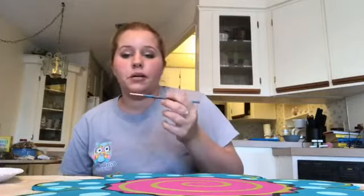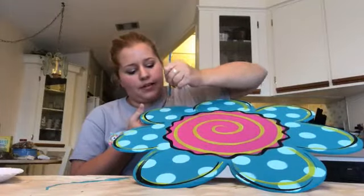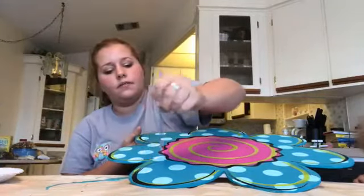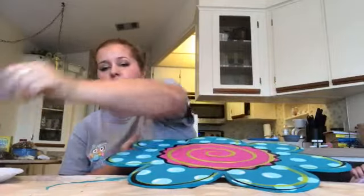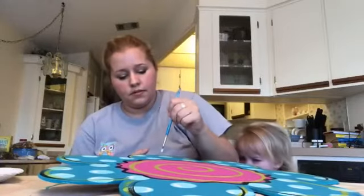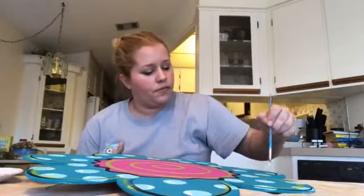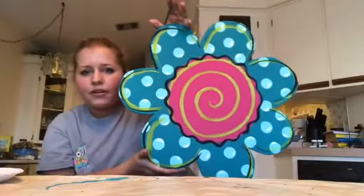This is a round brush — the number's missing so I'm not sure what number it is, but it's a lot skinnier. I'm going to get some white and just do little accents on each of these polka dots to kind of make them brighten up. Baby's up from her nap now! I added some little white accents to all of the little polka dots — it just kind of brightens the polka dots up. It may be hard to see in the video.